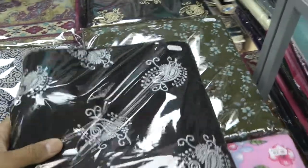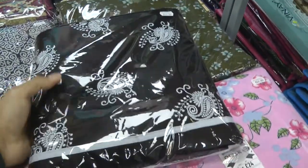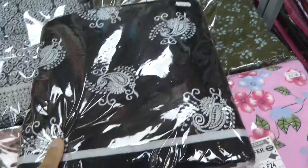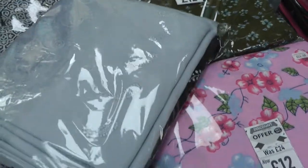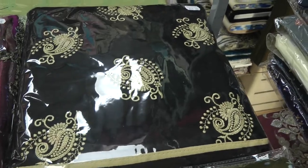These ones here — this is a contrast warm shawl suit. We had something similar in these last year as well and they've come back this year. With these the kameez is black with the embroidery, sky blue plain shalwar and sky blue shawl, and there are two colors available in this.